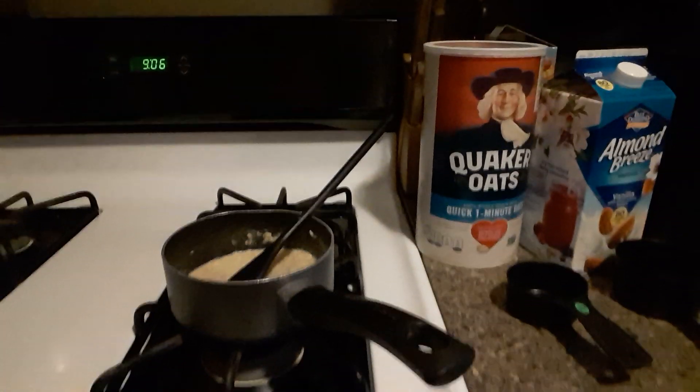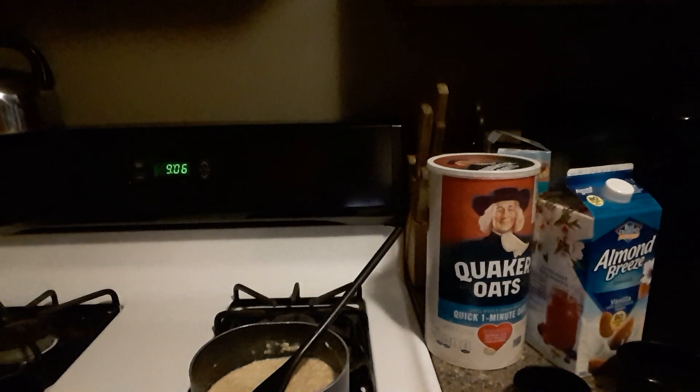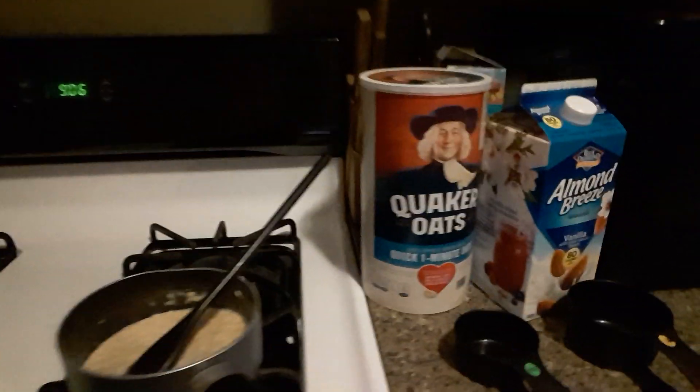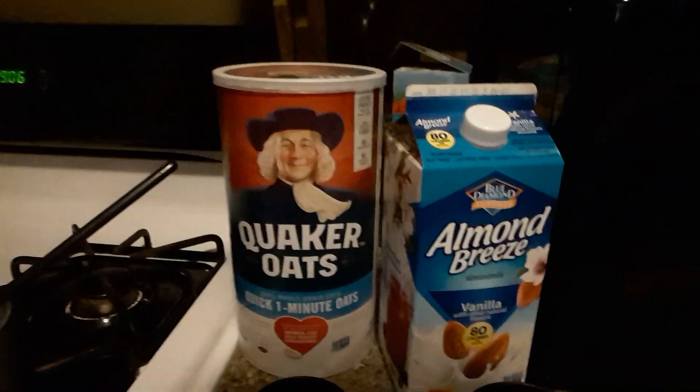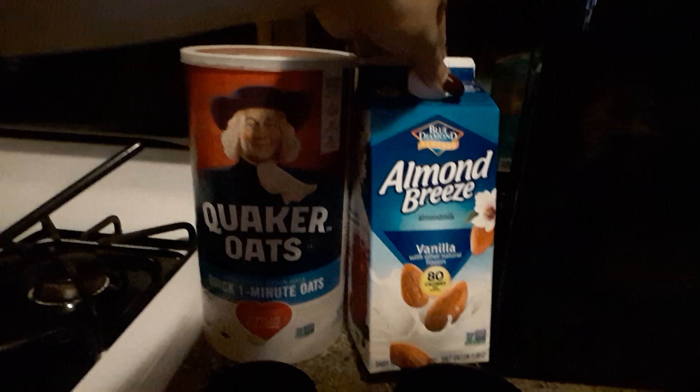This is part two for my oatmeal making — I didn't realize how high my camera was. Let me show you the measuring cups really quick. This one is a half cup. I always do half a meal and one cup of almond breeze vanilla. That's basically what it looks like, and our oatmeal is already done.